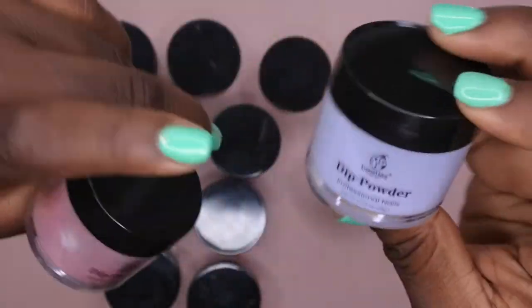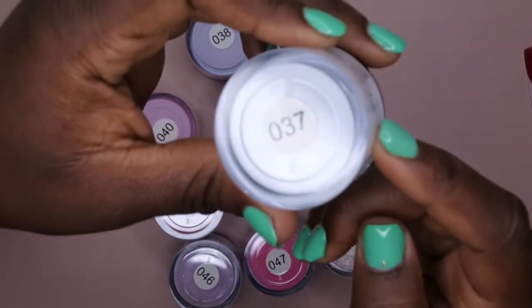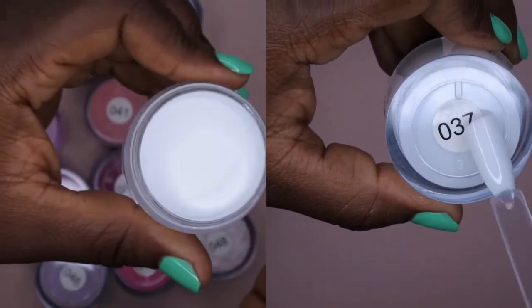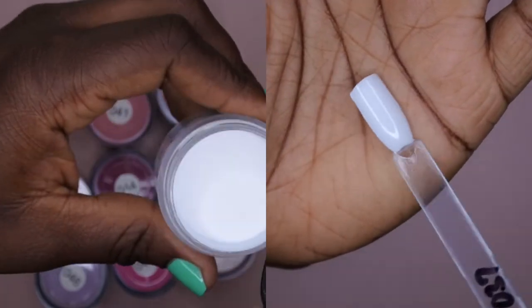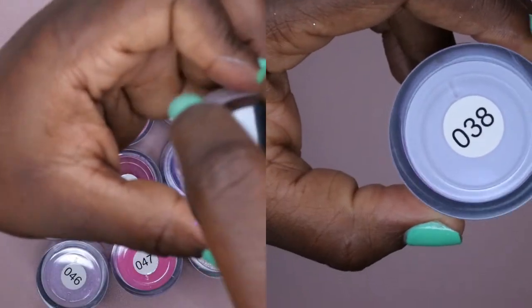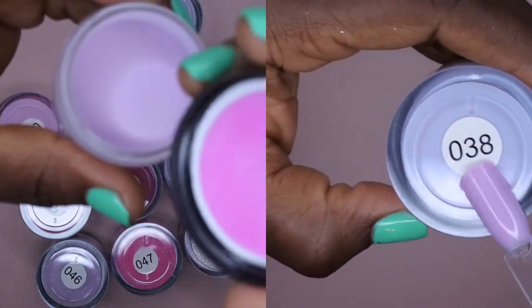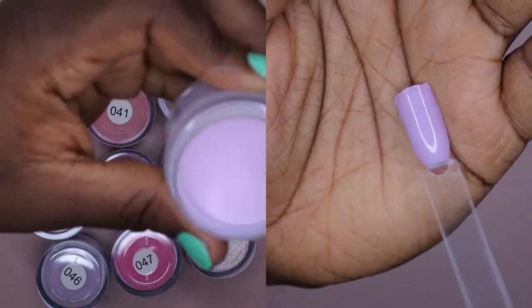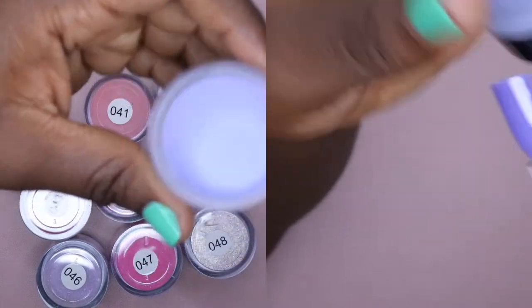Color 037 looks like just another white, so I was actually shocked to find this had another white in it — but you can never have too many whites, so that's a nice pretty white. 038 looks like a lavender purplish color — the color in the lid makes it look like a really deep pink, but it's more of a lavender purple. 039 looks like a blue-toned purple.